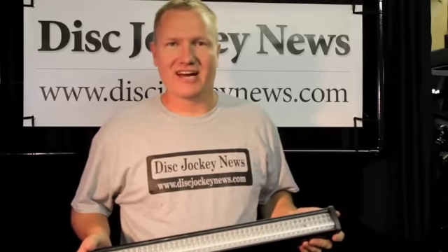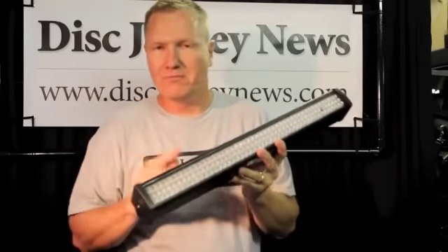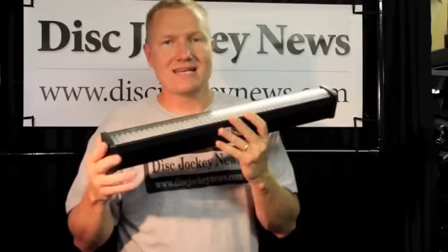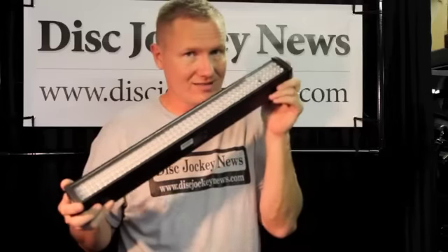Hi, this is John Young with the Disc Jockey News. Today I'm going to be talking to you about the American DJ MegaGo Bar 50. This is one of their new MegaGo series lights that is battery operated. Inside is a replaceable rechargeable battery that will give you up to eight hours of run time with full on with all the LEDs.